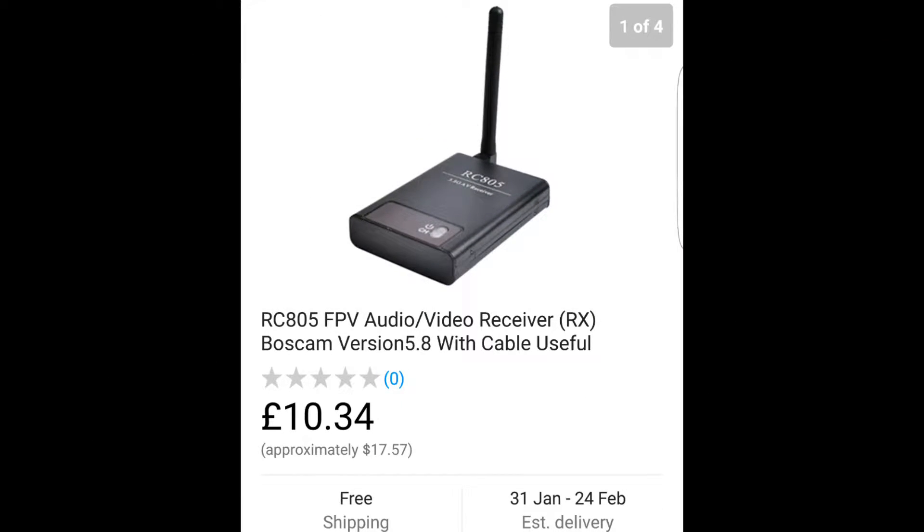The next component you need is a 5.8GHz video receiver, and the one I chose is a non-diversity type receiver. Bear in mind I wanted to keep the price down on this project — this video receiver only cost $17.57 in New Zealand money.